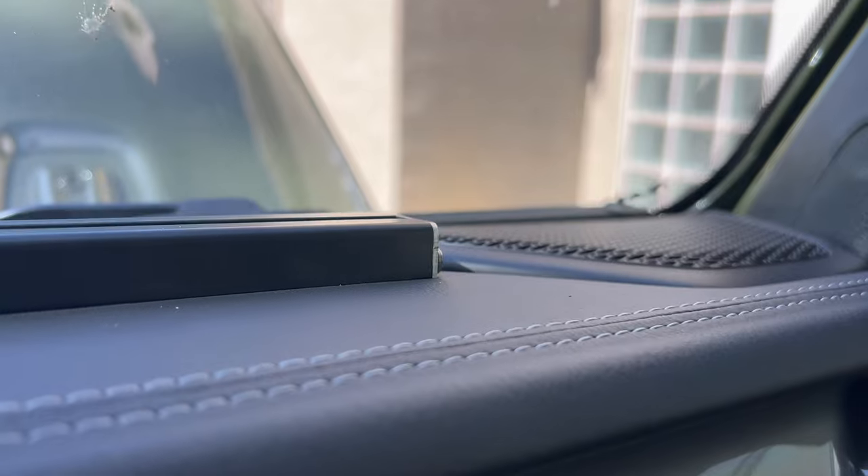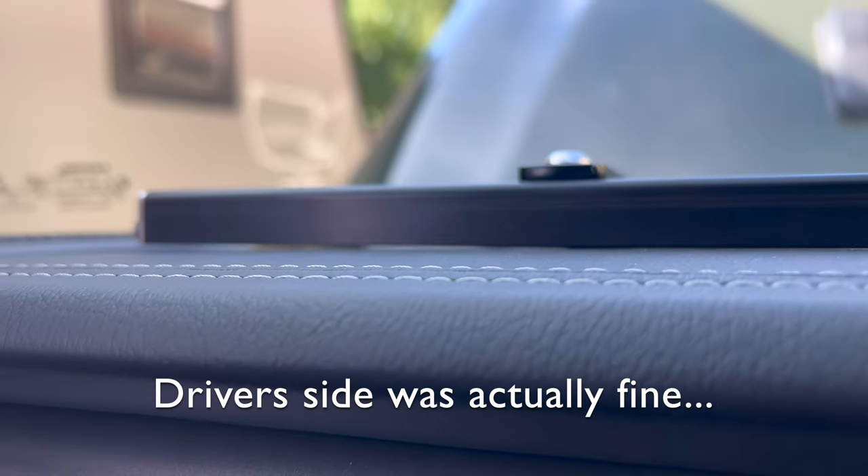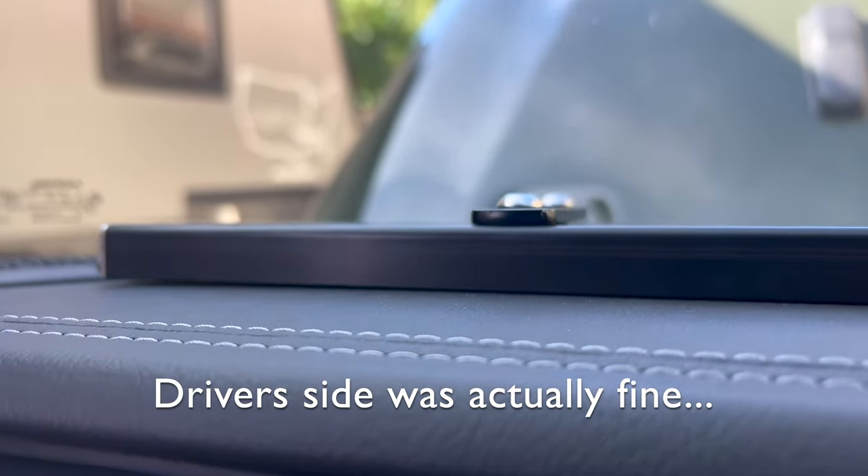Once the e-Dock was installed, I noticed on the ends — no matter how I adjusted it — they tend to dig their way into the dash a bit. That's kind of a negative in my opinion. I'd like for the whole dock to be elevated off the dash surface just a little bit. It'd be easy enough to slide a little piece of felt under there if you're concerned about it puncturing the leather, but I don't think it's really a big deal.